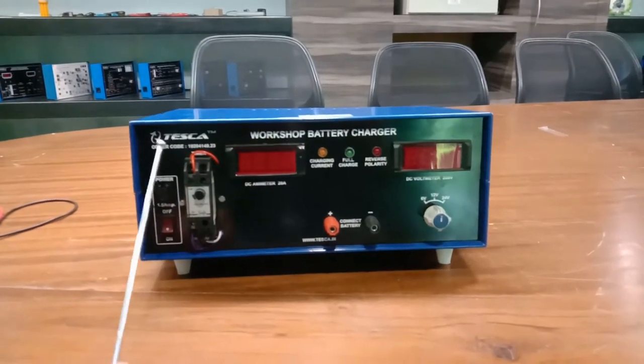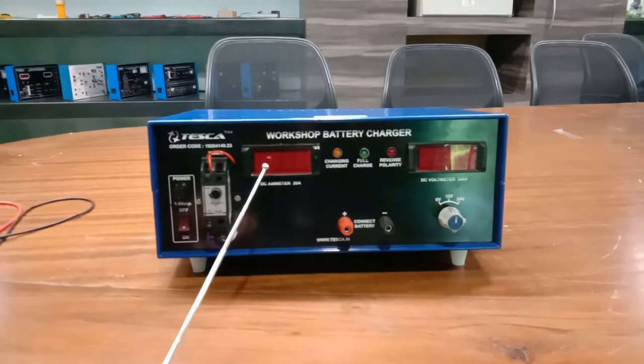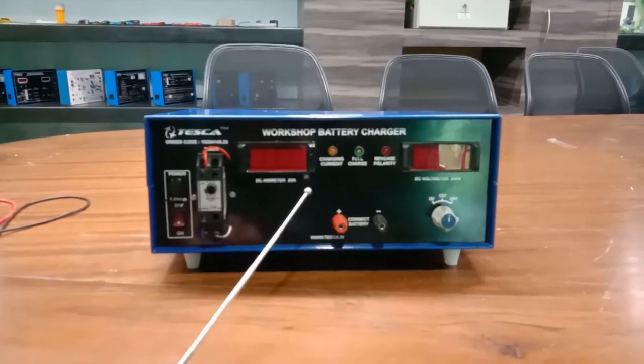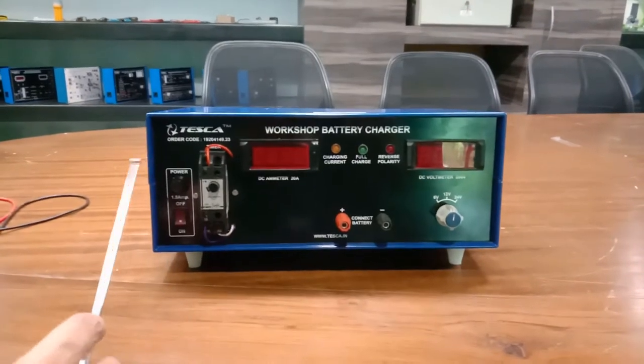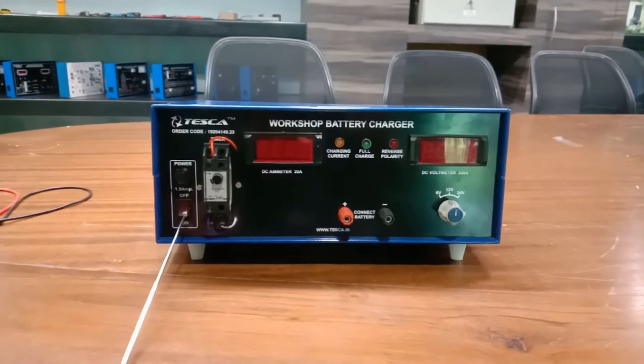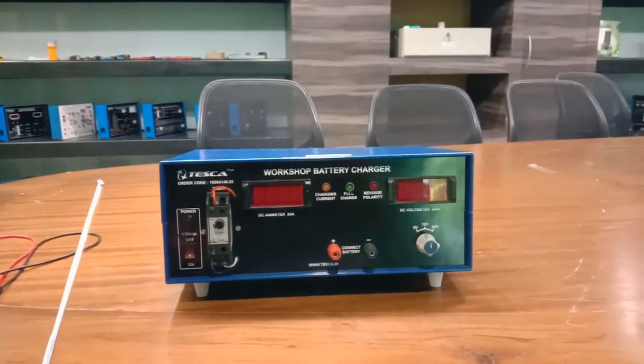This kit has built-in protection features such as short circuit protection, over voltage cutout, under voltage cutout, and reverse polarity protection. We also have a current limiter inside the kit, and we provide a mains on/off switch, fuse, and LED indicator light.